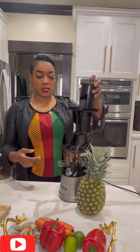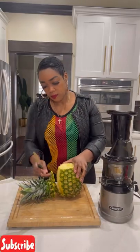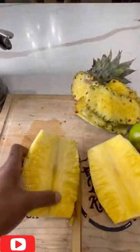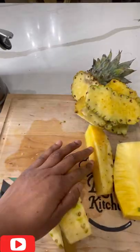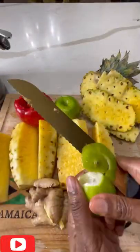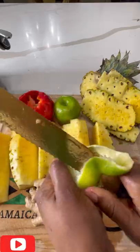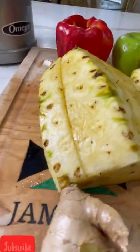Make sure you wash your fruits — you can wash them in baking soda and vinegar. I'm just cutting my pineapple into about six pieces. I have a wide mouth juicer so it makes everything easy. I'll peel my fruits and I'll keep the pineapple skin to boil and make a separate juice.